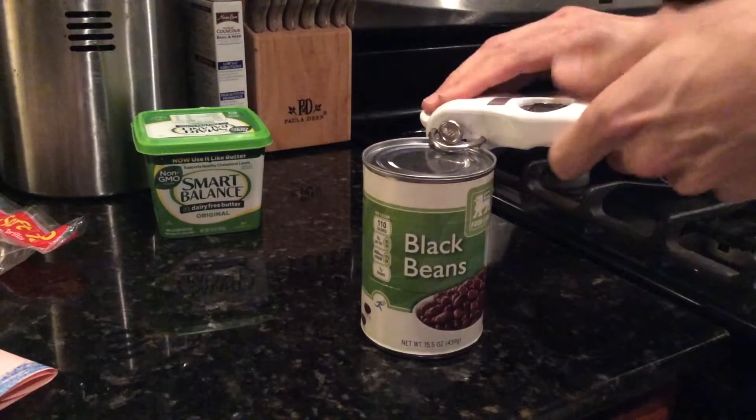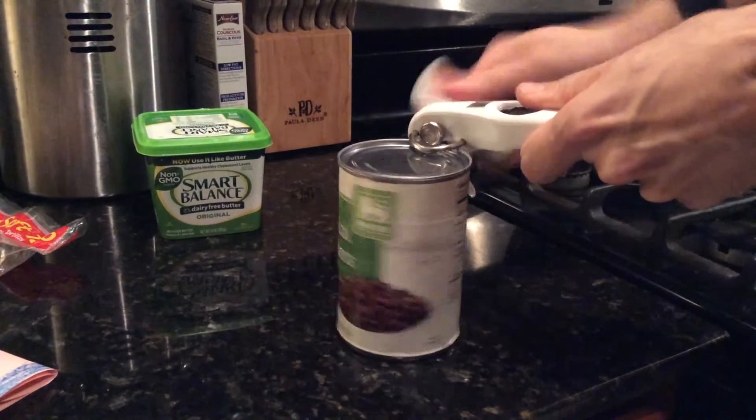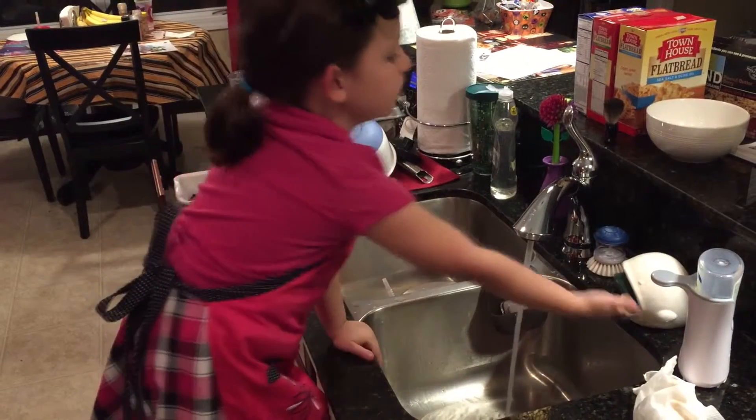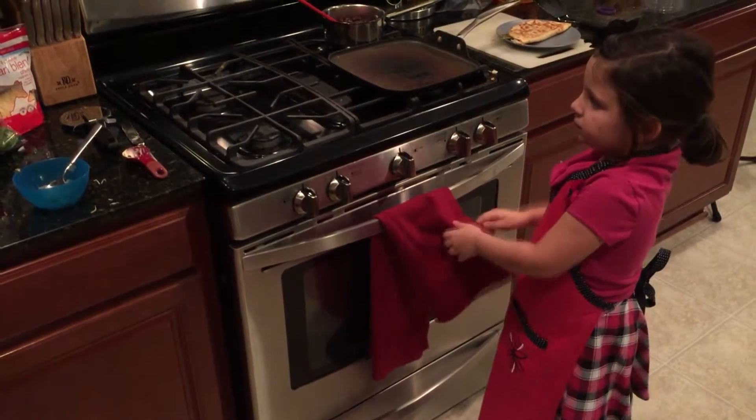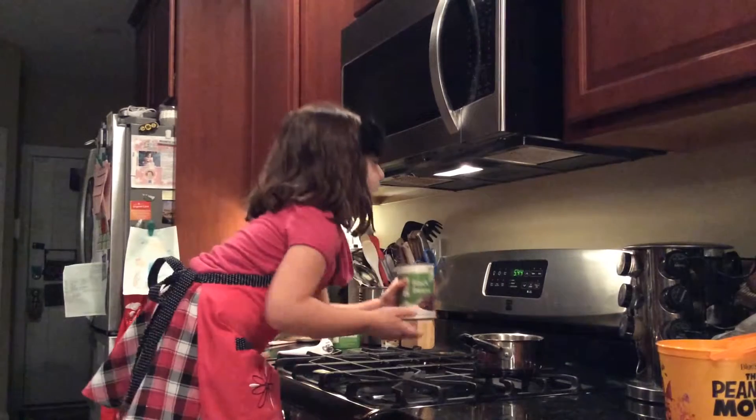First thing to do is open a can of black beans. Just kidding! The very, very first thing we do is wash our hands. Then we open our can of beans,